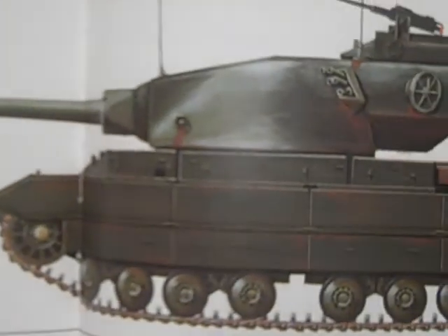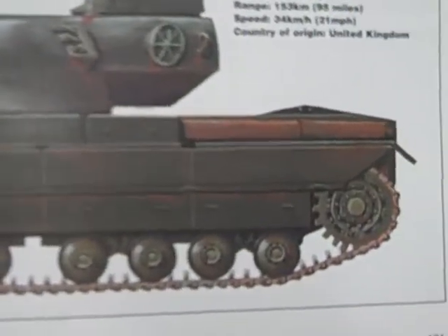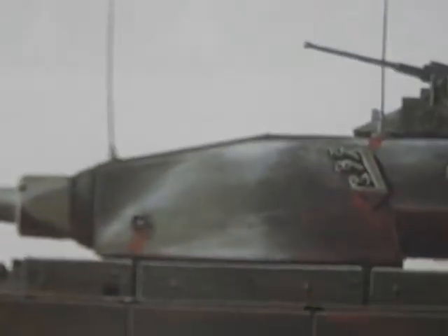Here's the amazing Conqueror British tank. You can see the drive sprocket, the road wheels and track, the front idler, and that enormous turret.